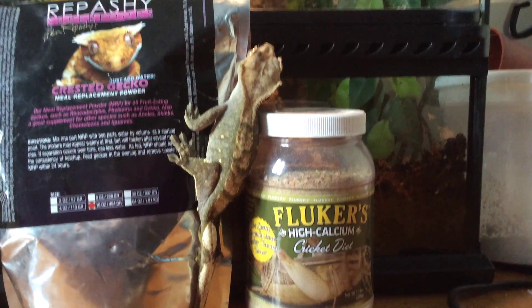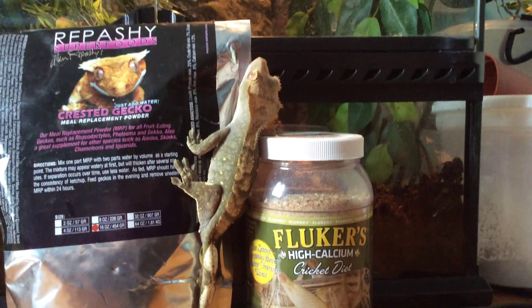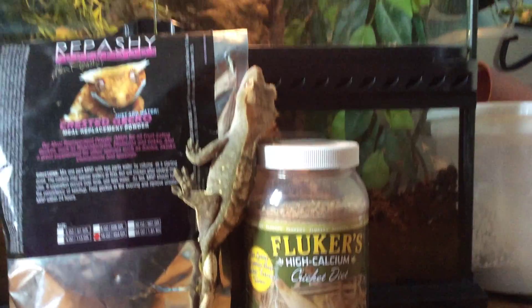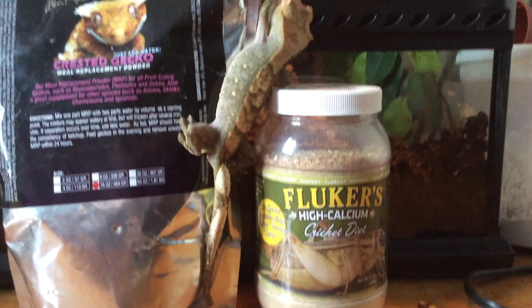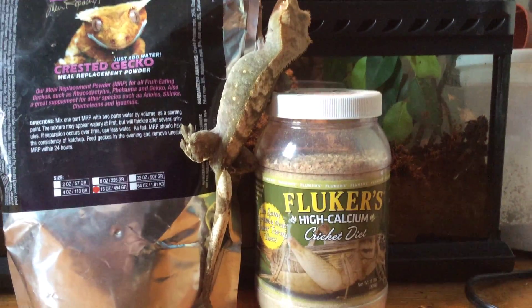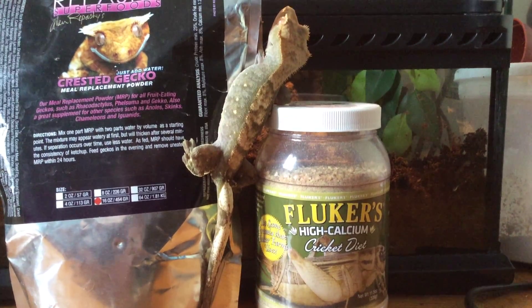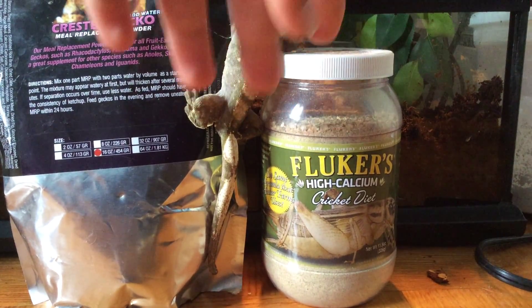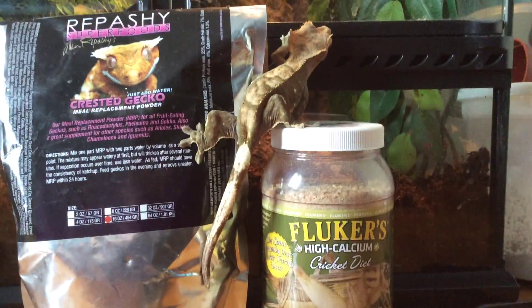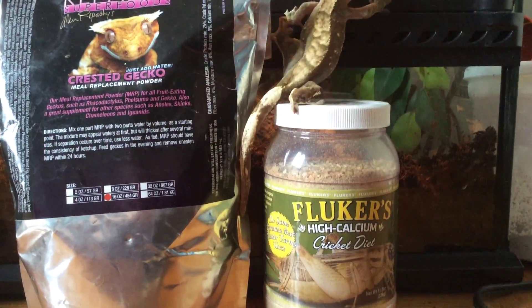The optional second thing is crickets or insects if you want — it's not really mandatory. It's nice for them to keep their instincts for hunting bugs. I don't put them in the cage; I take mine out and feed it in that bin back there. I don't feed it bugs anymore because my critter keepers cracked, so I've got to get new ones and then I'll start feeding them again. You can feed your crested gecko insects — it's perfectly fine — but you do need to have that base diet.